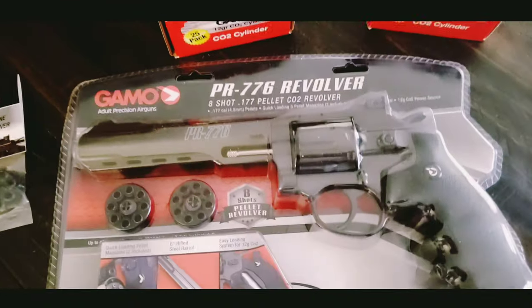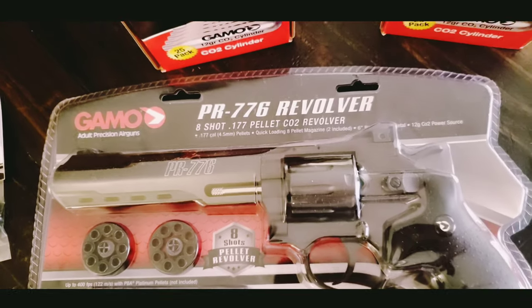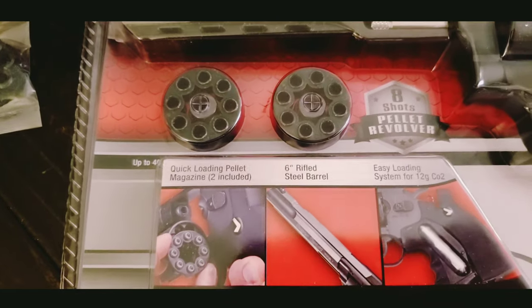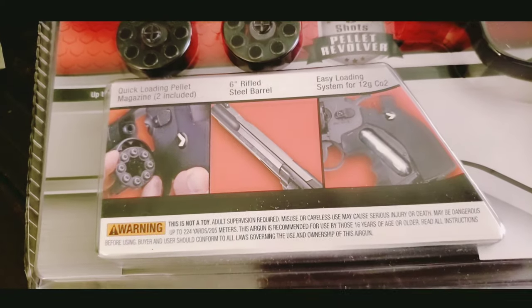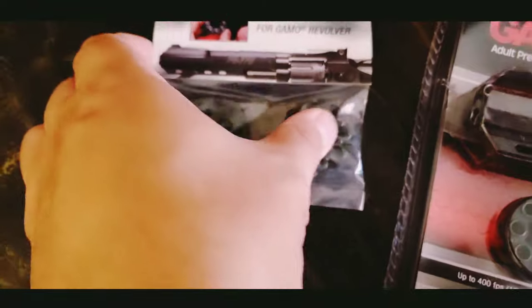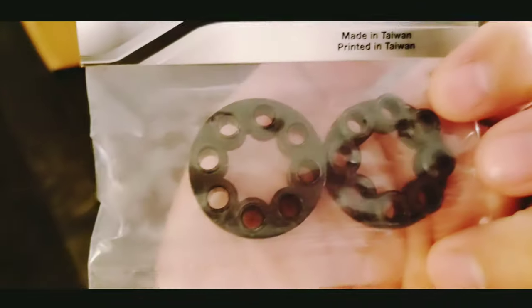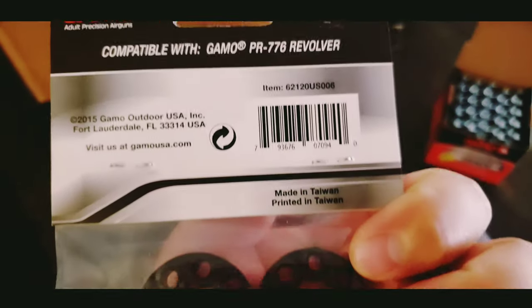This should shoot up to 80 pellets. Just over the box review — you guys can take a look at the box. It comes with two magazines. I ordered another bag of magazines so I got four magazines total, 32 shots. Made in USA.